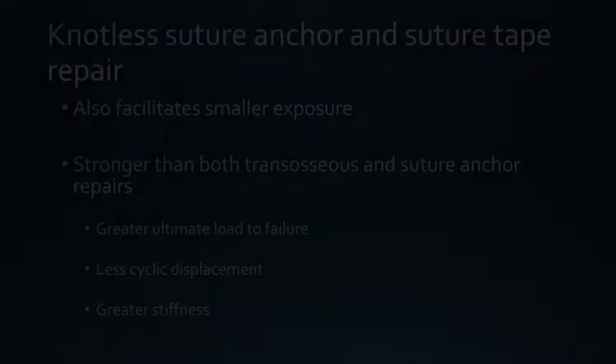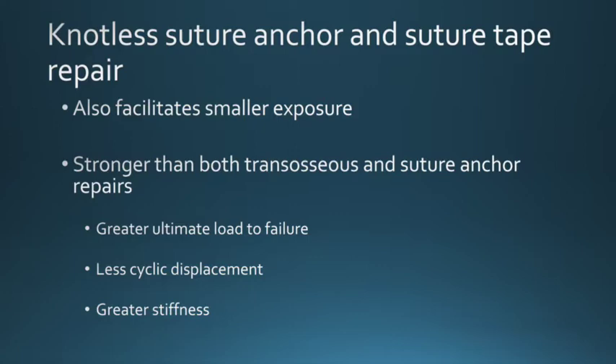Recent biomechanical data support the use of knotless suture anchors and suture tape, leading to greater ultimate loads of failure, less cyclic displacement, and greater stiffness.